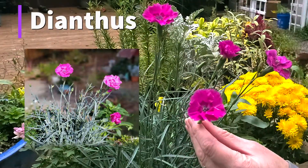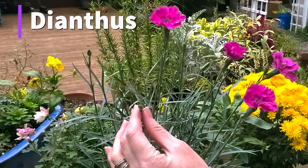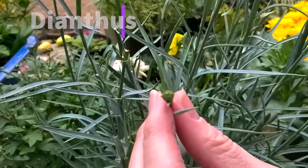The third plant is dianthus — this beautiful plant. You can deadhead these carefully in order to keep the blooms coming for months and months.